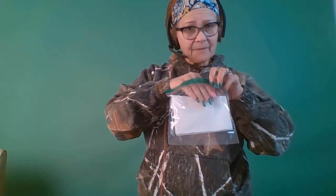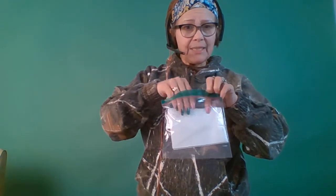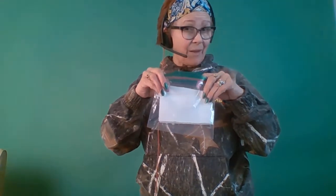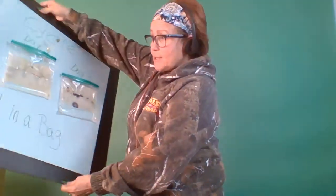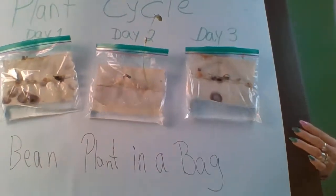I know I told you three seeds, but actually you will need a whole bunch of seeds — throw five or six in there — because you don't know which seed is the one that is going to germinate.